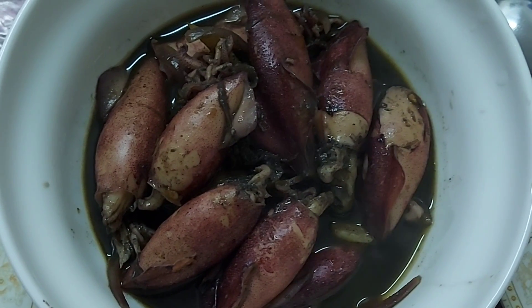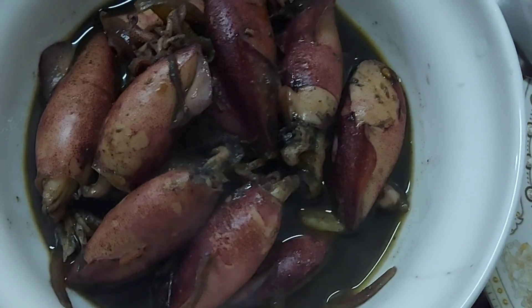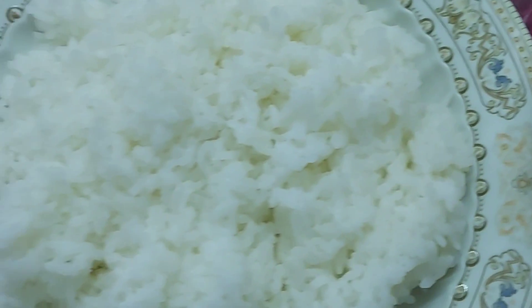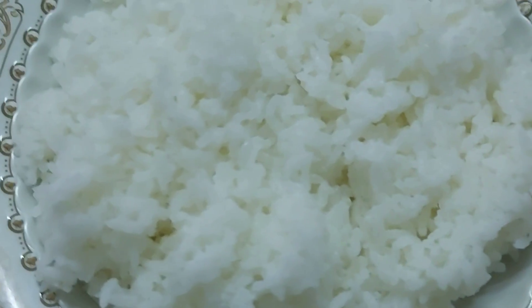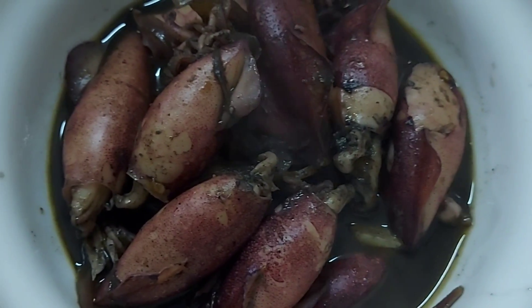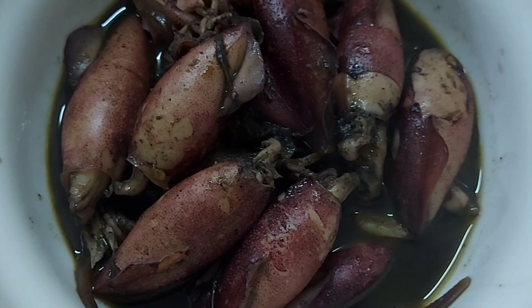Ito na ang ating finished product guys. Medyo mainit-init pa, umusok pa lang. Masarap ikain sa rice. Kaya marami na naman tayo makakain nito. Sigurado dahil masarap ang ating linutong pusit. Ayan, ang kinamatisan pusit guys. Napakasarap. Ano pang inihintayin nyo? Tara lah, painan na!